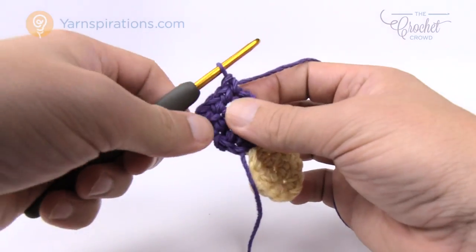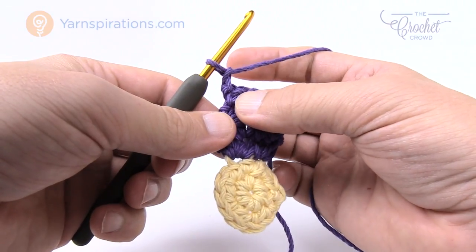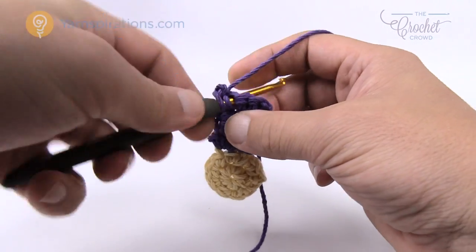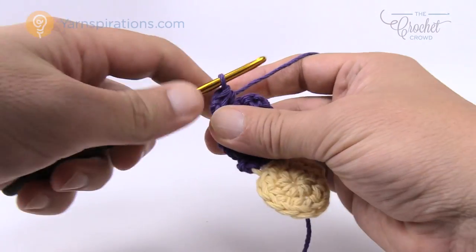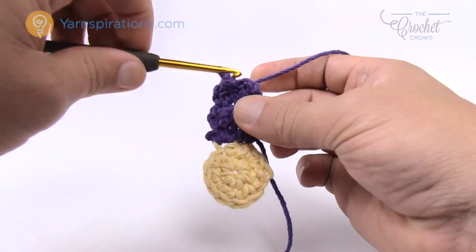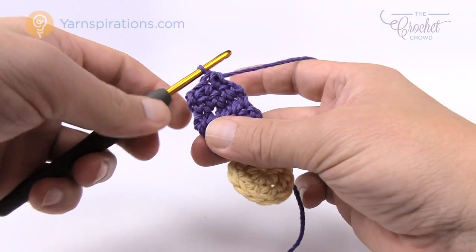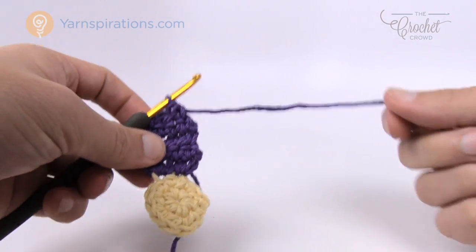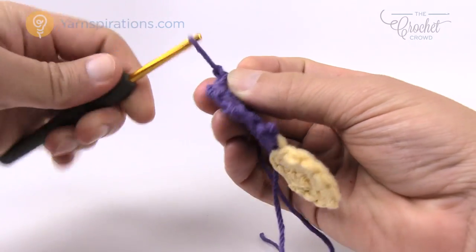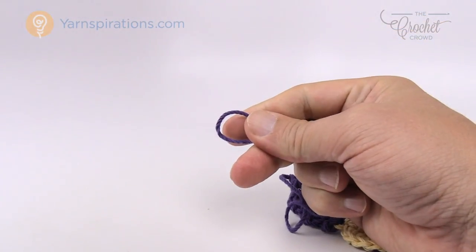For the fourth and final row, turn your work, chain up one, and draw up a loop in each of the next two stitches then bring them together. Come into the first one, pull up a loop, go into the next one, pull up a loop — you have three loops on the hook. Yarn over and pull through all three. Do the same thing for the next two stitches: in, pull through, go into the next one, pull through, then pull through all three loops. Now trim off your work, keep a little extra long tail, pull through the loop, and using your darning needle hide this into position underneath so it never comes out.